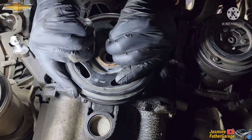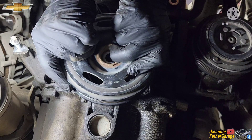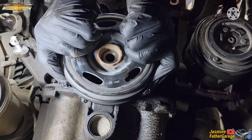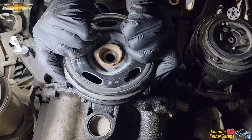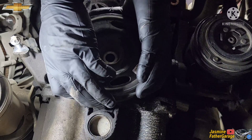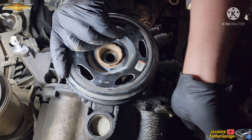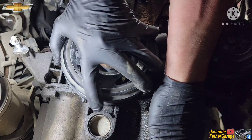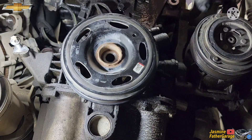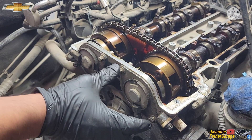Yeah, I can't turn to the right, but on the left there's some play — probably about an inch — and you can hear that clunk. But if you go to the right it won't turn, so that's good. It's locked — it's locked, so that's good.